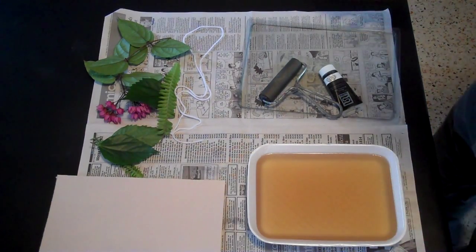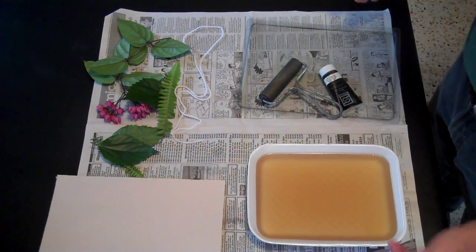Gelatin printing. These are the basic tools for gelatin printing.